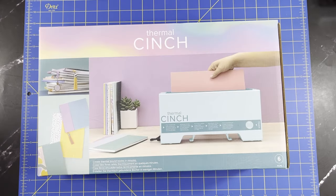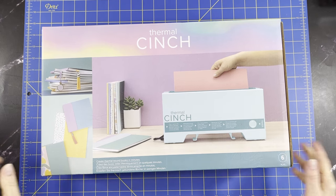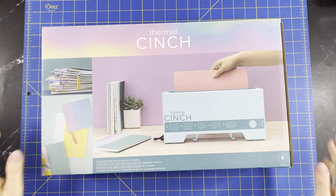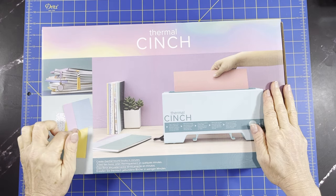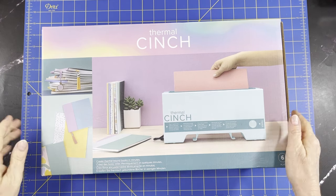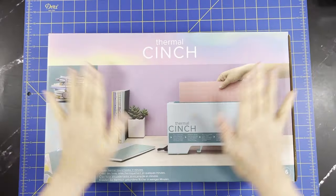Hello everyone, welcome back! My name is Jean and I am so excited about this unboxing. I've been waiting for this probably over a year when I first saw that they were going to be introducing this. We are going to unbox it today and I think we can quick-bind one together because there's not much to it really. I got mine off of HSN.